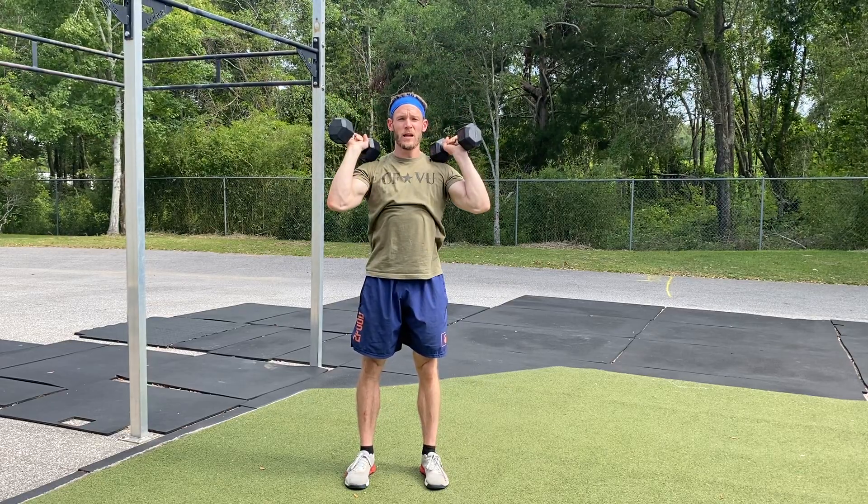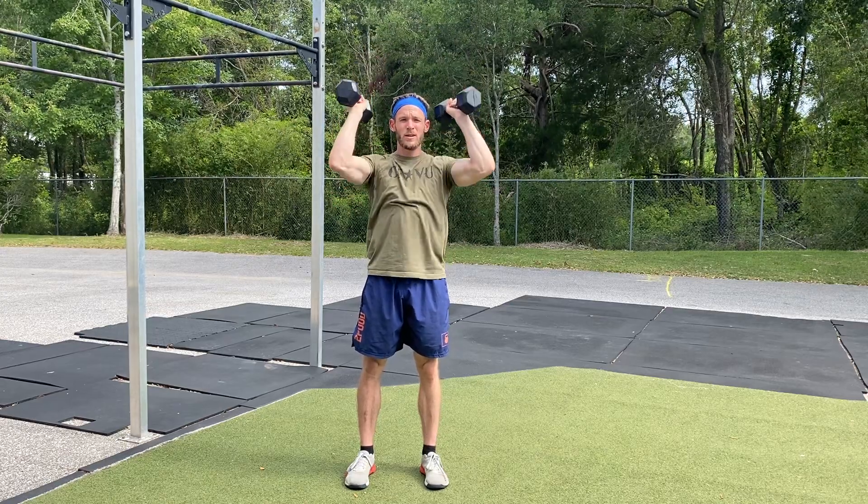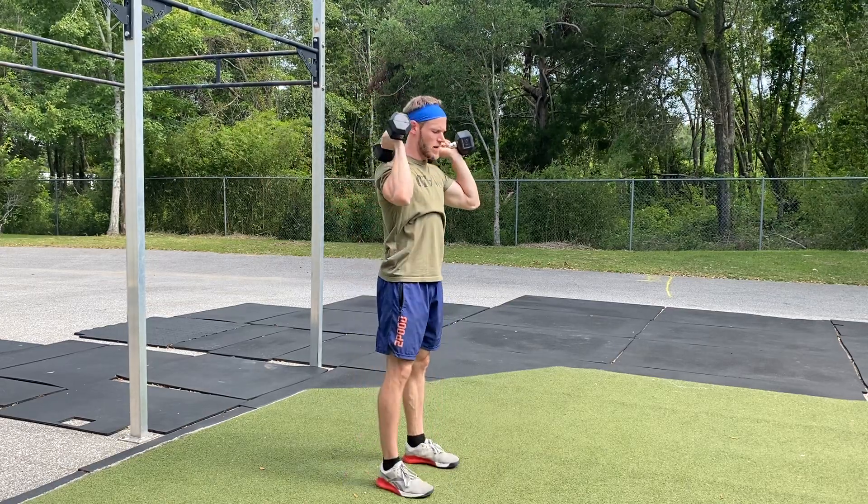You're gonna press straight up, locking it out, biceps towards the ears, nice and controlled. Bring the dumbbells back down to your shoulders.